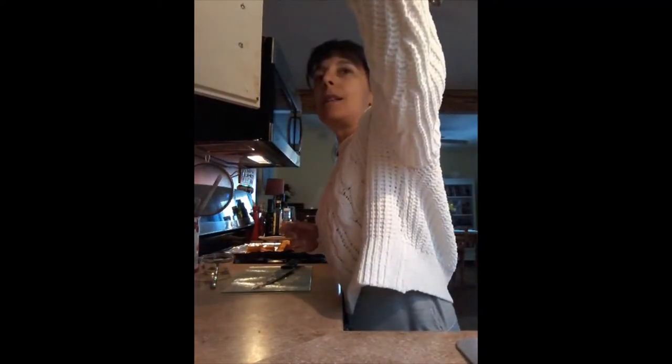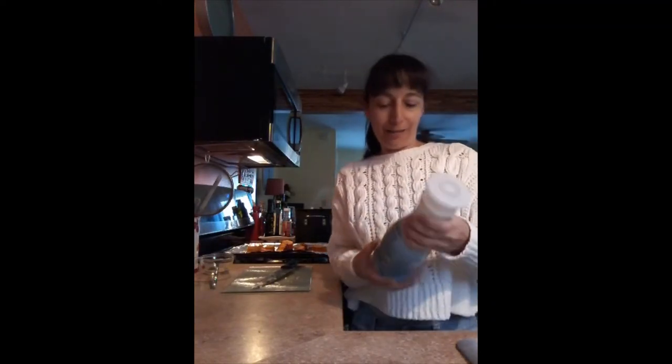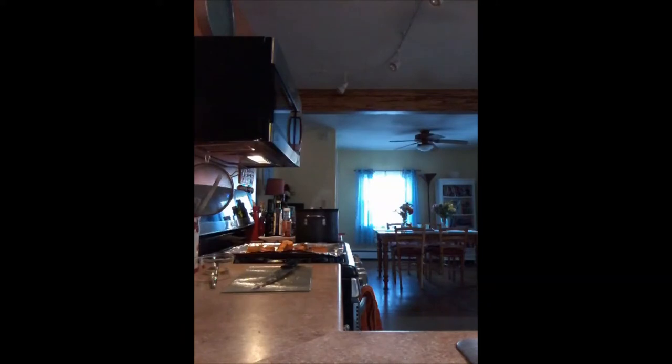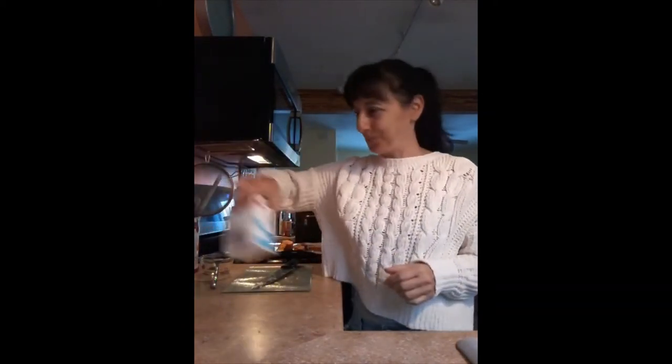Rice milk is very mild in flavor and doesn't really taste like anything. I would recommend oat milk because I like it, but it will change the flavor of the soup. You can get oat creamer — I've been buying it for my espresso — and it really does have the texture of cream, but with a bolder flavor. If you're okay with dairy, you really can't beat light cream.